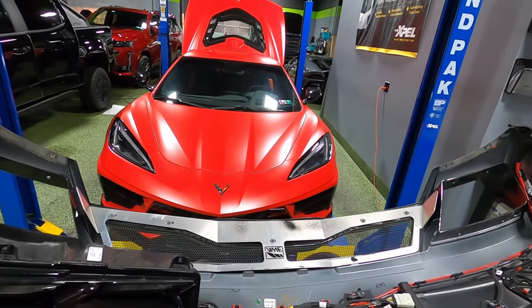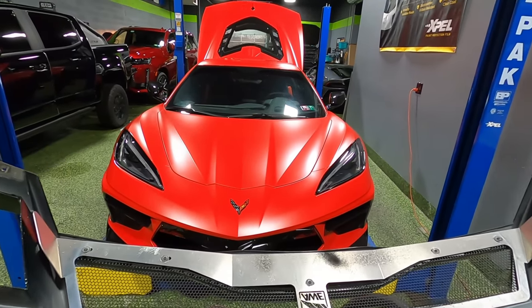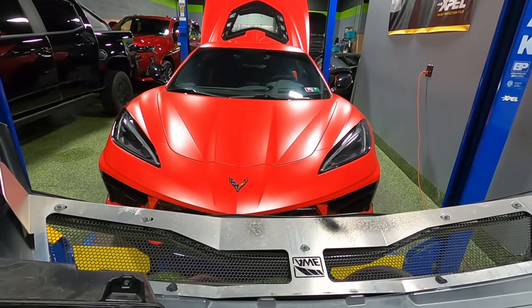I'm so freaking pumped for this. The car is going to look absolutely awesome. It already looks like a Predator sitting there waiting to pounce.